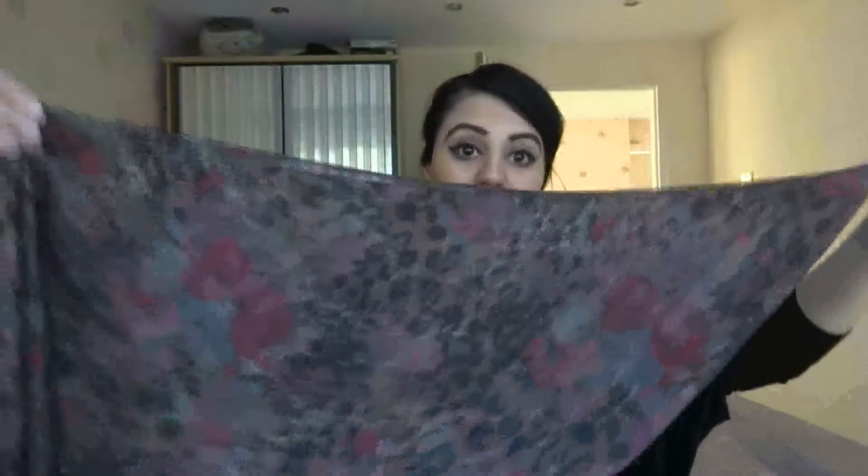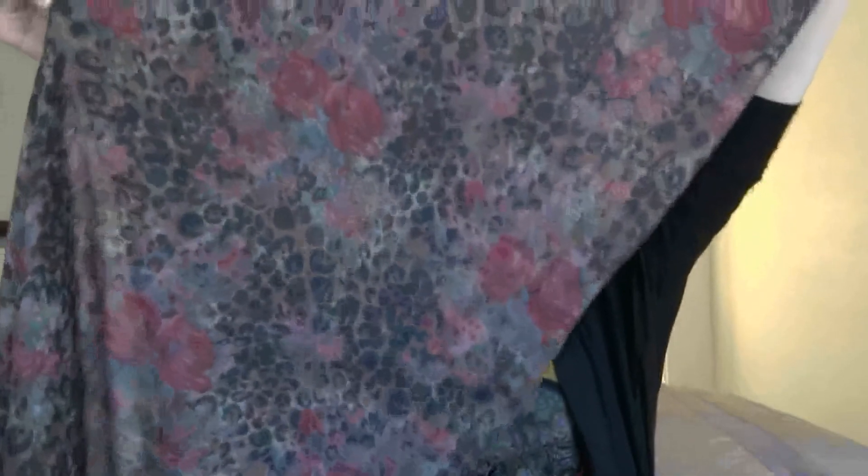You're gonna need a regular size scarf that's about this wide, and you're going to fold it into a triangular shape. Then you're gonna bring it to the back of your head and pin it. My hair is gonna get really messy but it doesn't really make a difference. You can get a bobby pin and you're going to pin this to the top of your hair.